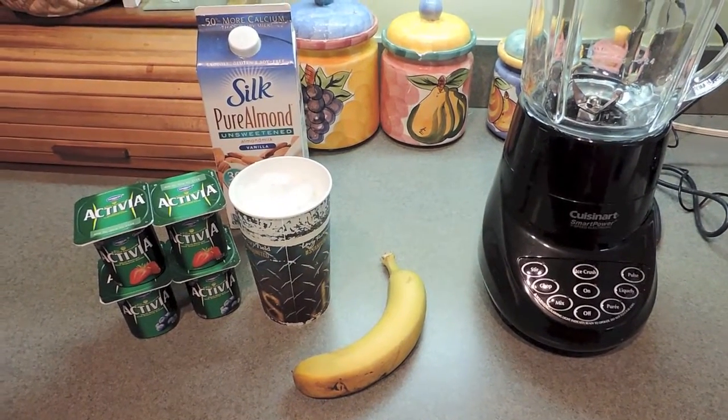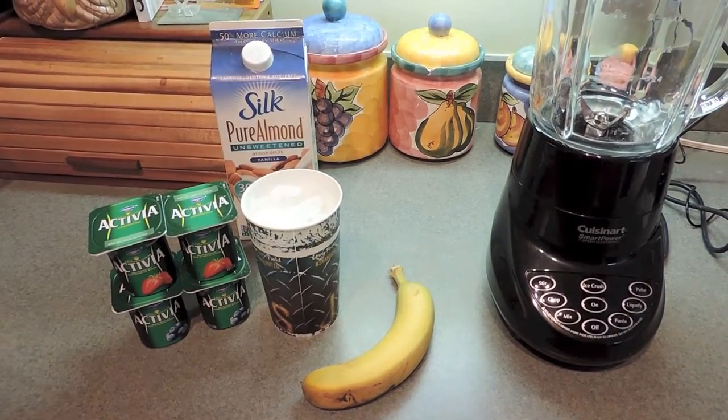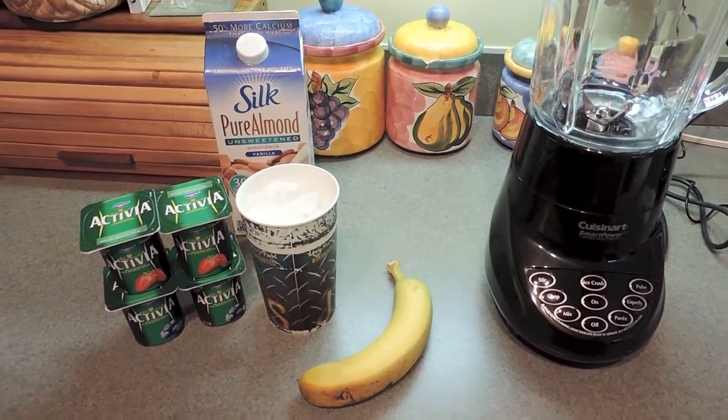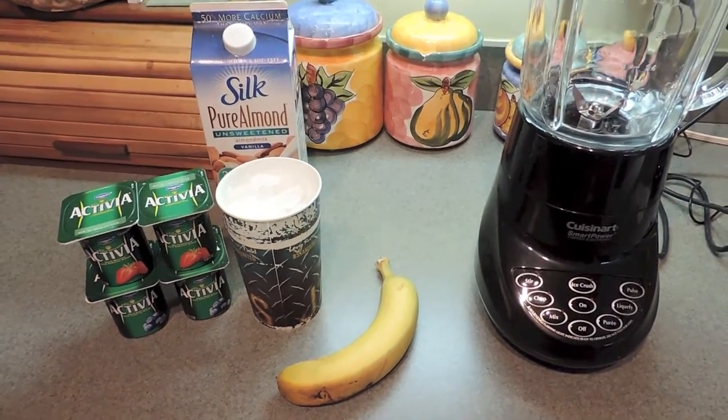Hey guys, so I wanted to show you guys one of my favorite smoothie recipes that I crave all the freaking time. Before I get this video started, please excuse my voice — I am getting sick.